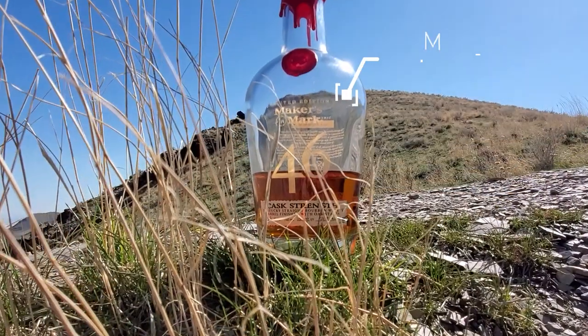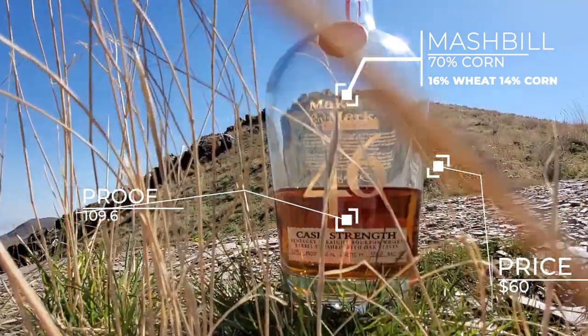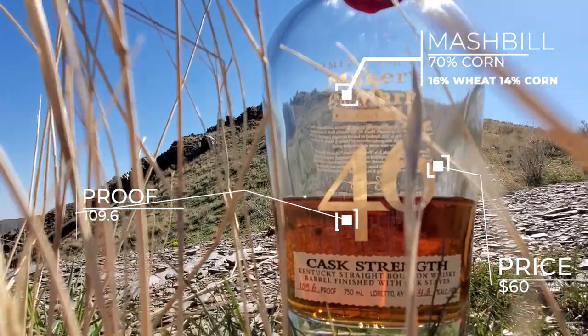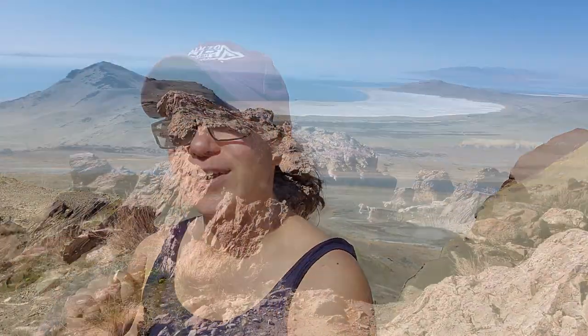So this is the cask strength, which is a fairly limited edition I think. But we're actually able to get it here in Utah pretty easily. It's about $60 and it's 109.6 proof. This is a non-age-stated whiskey. So I'm going to go ahead and put it into the glass and try it out.